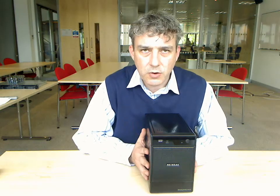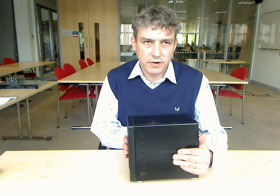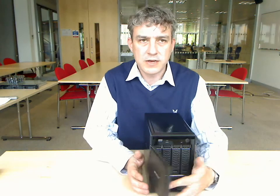Hello, I'm going to give you a very brief rundown on the Netgear ReadyNAS NVX, which is this unit I have in front of me here. It's a four-bay unified network storage system designed for the small to medium-sized business.